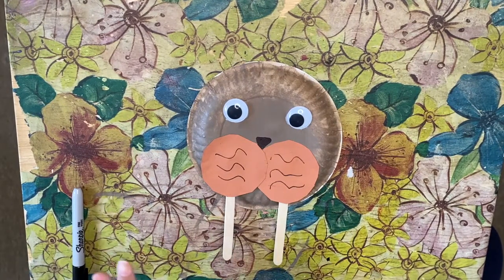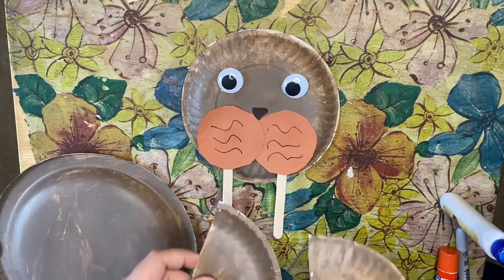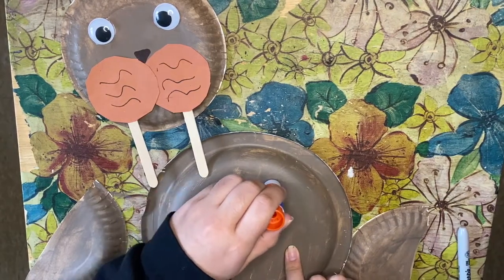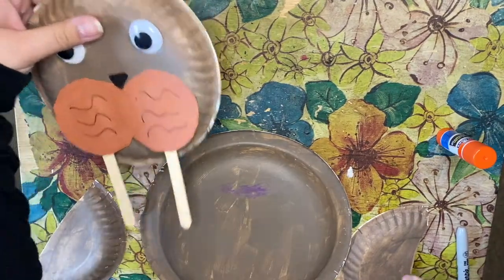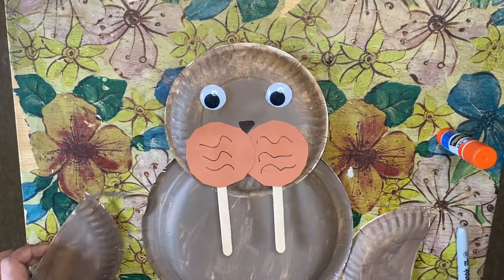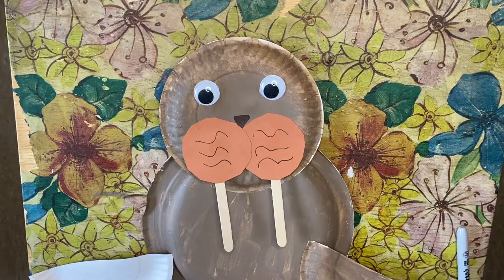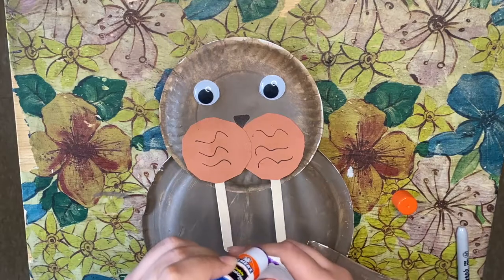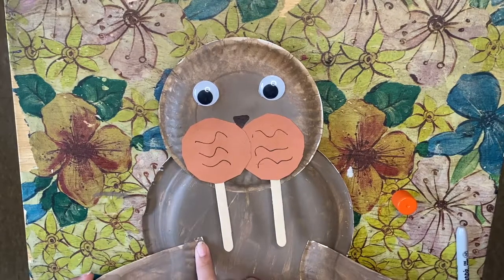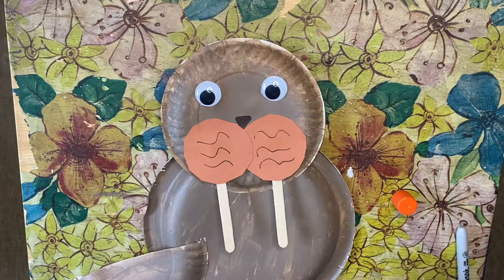Now bring back the walrus's body and put him together. Here is the fully dried body — this is his belly and here are his flippers. Put a line of glue at the top of the belly to connect the face, drawing a U-shape with the glue, then hold and press down. For the flippers, put some stick glue on the back edge of each flipper, attach one on each side, and hold down for 5 to 20 seconds.